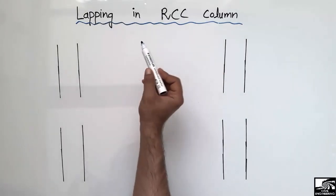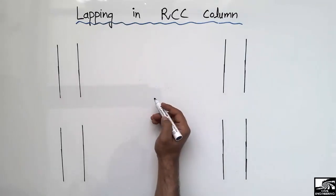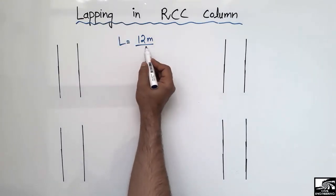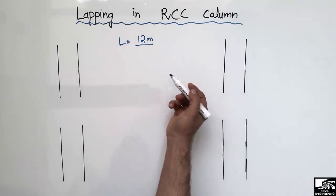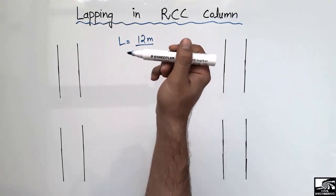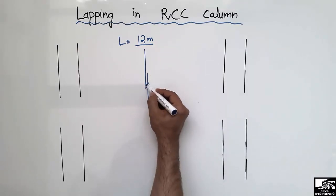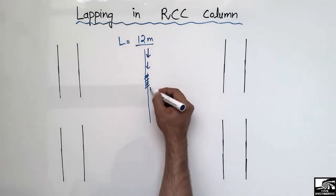First of all, to define lapping: lapping length is the combined length of two steel bars to transfer the load from one story to another story. The standard length of a steel bar is 12 meters, and this is the maximum length of any steel bar. So in a building of more than 50 or 100 meters, we combine two steel bars together so that we can transfer the load from the upper stories to the lower stories. We overlay these two steel bars so that the load on one steel bar can be transferred to the other.